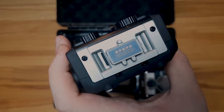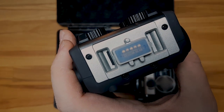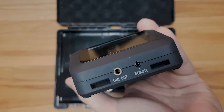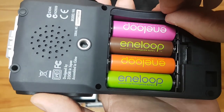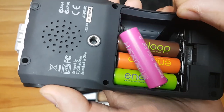On the front side you've got the connector for the capsules that are included, or for any other ones. On the opposing side you'll find the line out and the remote. On the bottom you'll find the battery cover, which is pretty strong — you can't even flex it really — and the camera mount. It also has an OK out-of-ten quality speaker.